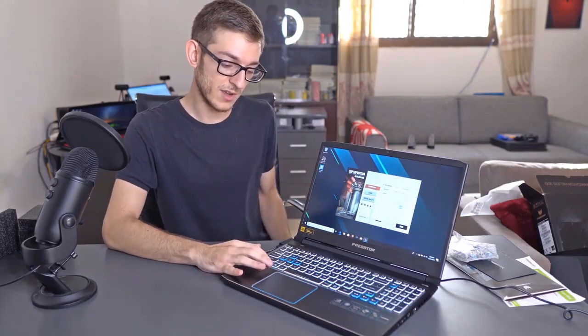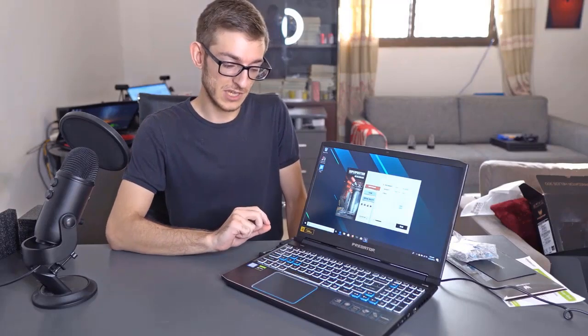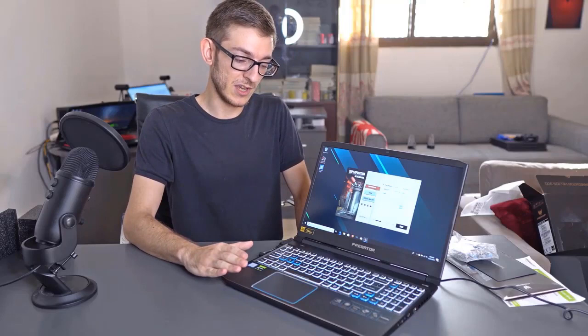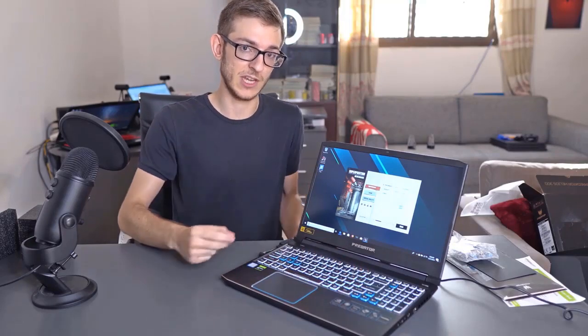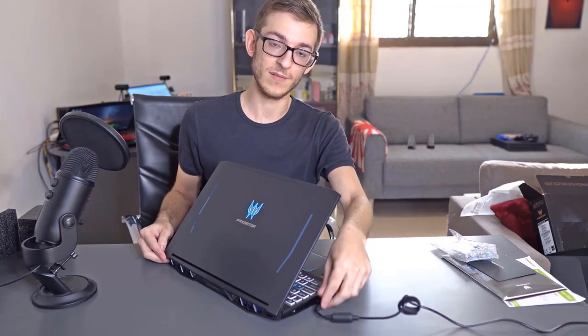Moving on to the keyboard — it has some nice feedback, feels great to type with, and the travel time is not too much and not too little on the keys. Also they're backlit. We have plenty of lighting here; some laptops you cannot see the backlighting but on this laptop the keys are bright enough. There's also a logo on the back that lights up — it's a nice addition. We also can't help but notice the exhaust fans: two on the back, one on each side, which justifies the awkward placement of the power jack.